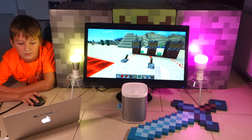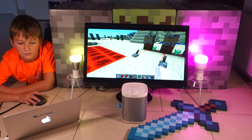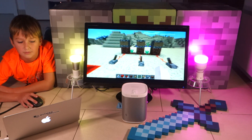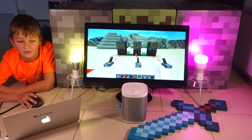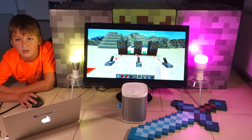Very nice! What about Philips Hue? Does that work as well? That's a pretty cool integration of the virtual world with the real devices around us. Thank you very much for this demonstration, Enzo. You're welcome!